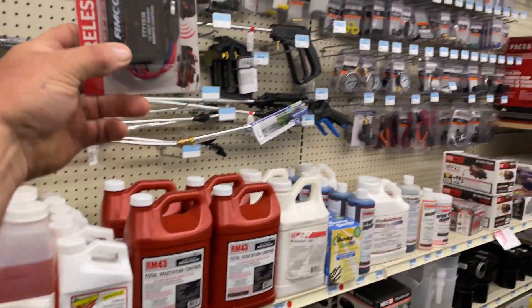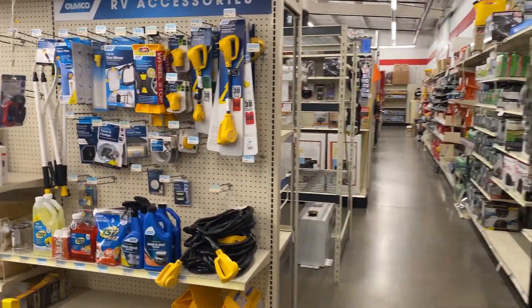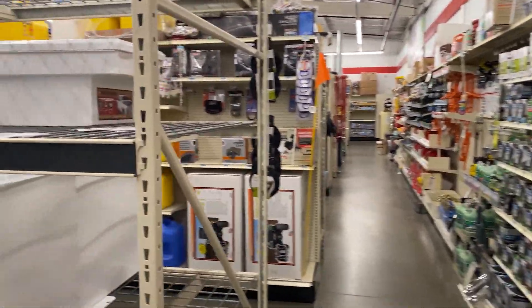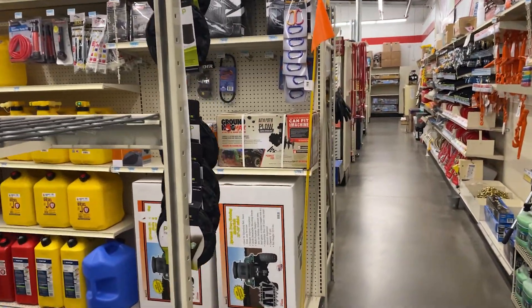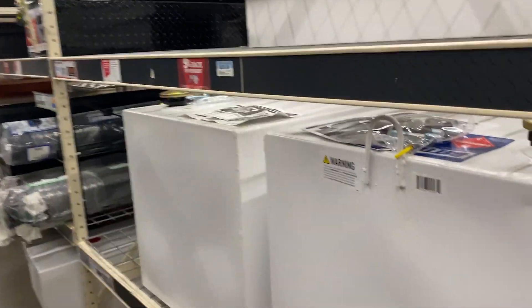I came to Tractor Supply because they said they had one. Now I paid 25 bucks for it, but it is what it is and that's just how it's gonna have to be. We're on the hunt for some other stuff, just tinkering around.